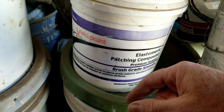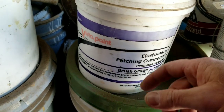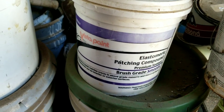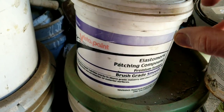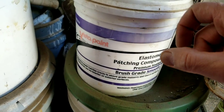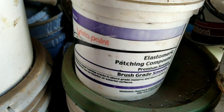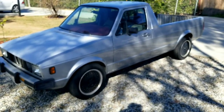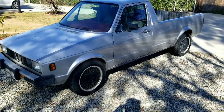Do not use spackle on wood exterior — it will fall right off. This flexible filler product works great on wood exterior because wood moves; it adheres and stays on the surface as the wood shrinks and moves. It actually works better than Bondo in terms of adhesion, though you won't get quite the same smoothness. Caulking is basically the same idea.